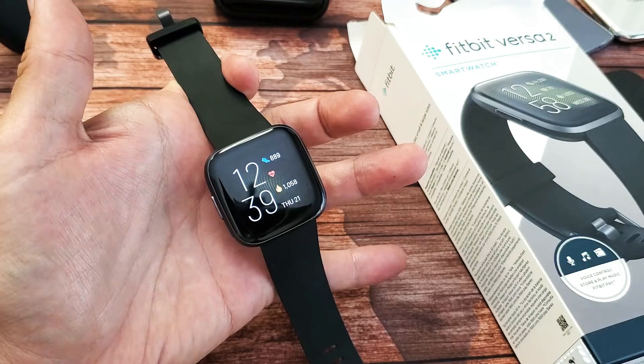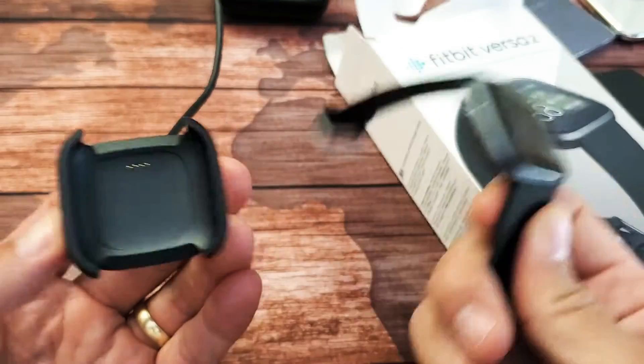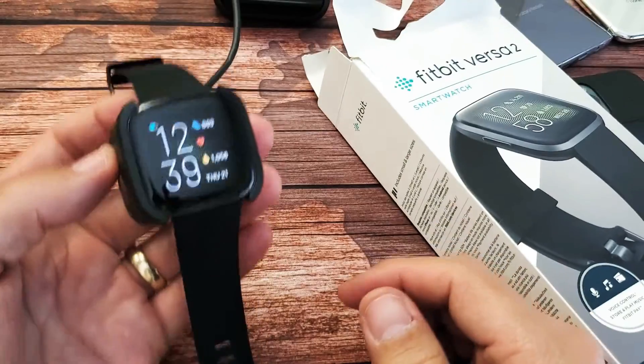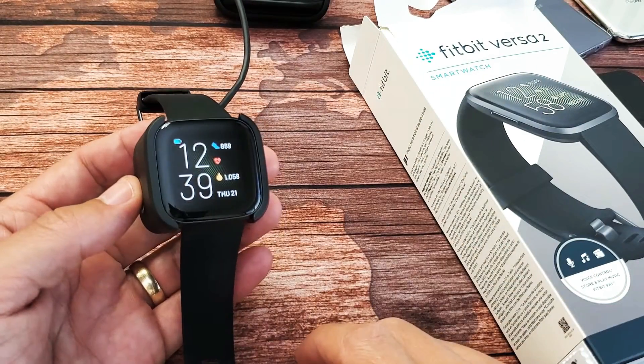Hopefully you guys are up and running. If you're not, the next thing I want you to do is go ahead and get your watch, get the cradle, and pop it in. Make sure it's in properly, and leave it there for five minutes. Obviously you're not going to see anything on the screen — it's going to be black. Just leave it on there for five minutes.